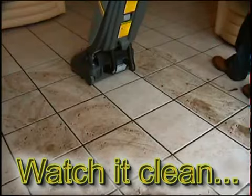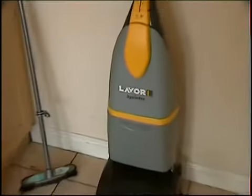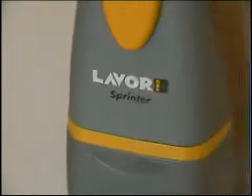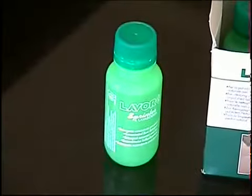Equip2Clean presents the Lavore Pro Sprinter Hard Surface Cleaner. Do away with your old bucket and mop system which leaves the floor wet and streaky. Instead use the Pro Sprinter which washes and dries with one simple operation.